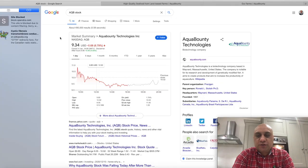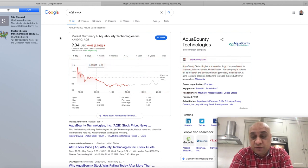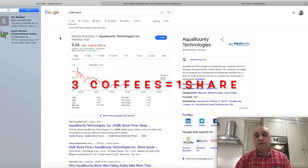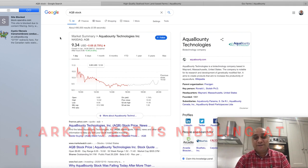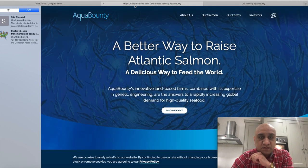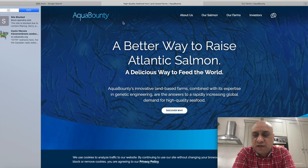Now let me talk about the stock of the day — one of my invest-and-forget stocks. I still consider it a penny stock because it's under £10. ARK Invest is also buying into this stock, so if they're nibbling, I'll nibble too — the amount of people they have to do due diligence is incredible. Part of the reason I invest in this stock is because they produce genetically engineered salmon. It's currently at £9.34, and it's a better way to raise Atlantic salmon.